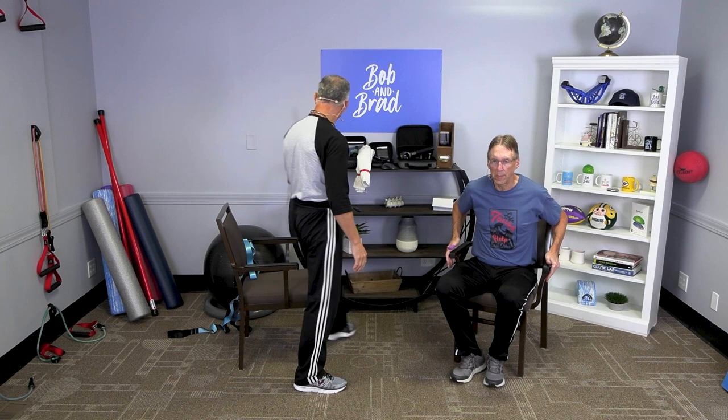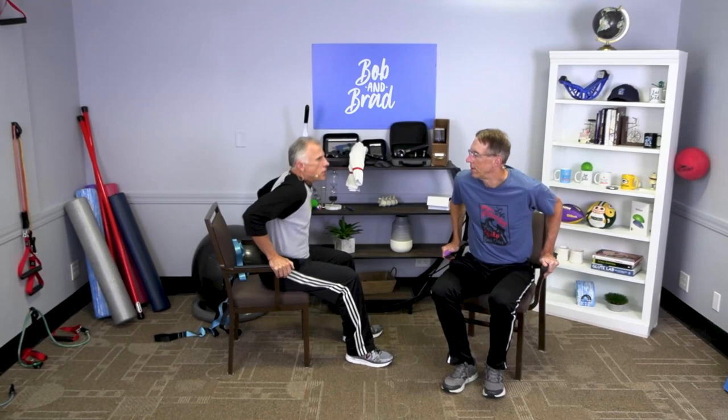Next one is chair dips. You need a chair with armrests on both sides. Use your legs as much as you need to, but use your arms as much as you can — push up to work those triceps and a little bit of chest too. If you can't get all the way up, that's okay. Do your best, and safety first.